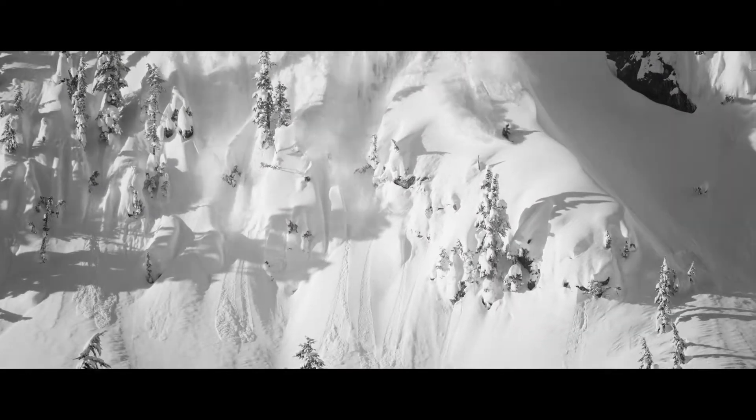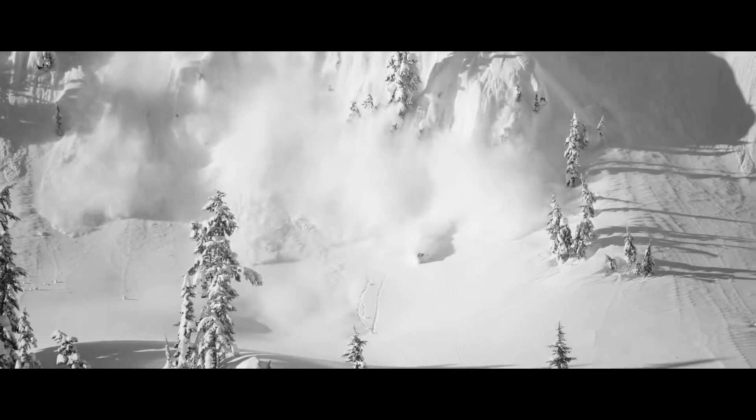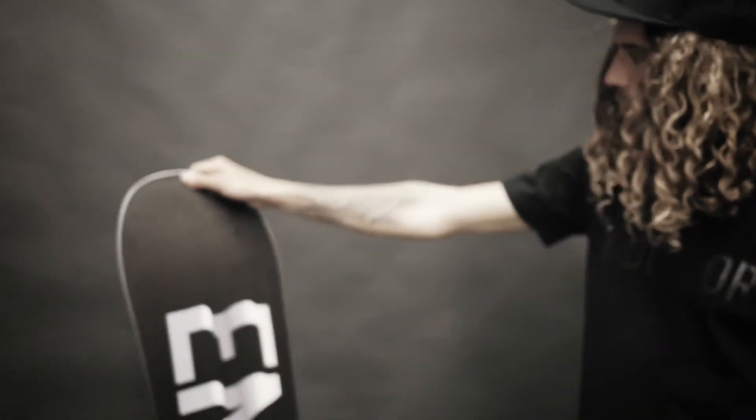The Live is a directional twin, so basically that means the nose and tail shapes are the same, but the nose is slightly longer than the tail, so it just helps you blast through pow, crud, bumps — all that kind of good stuff.